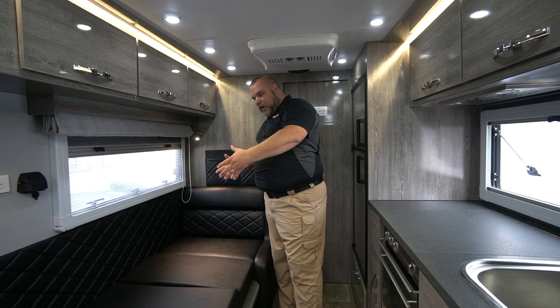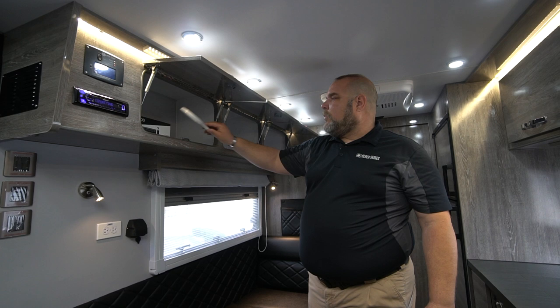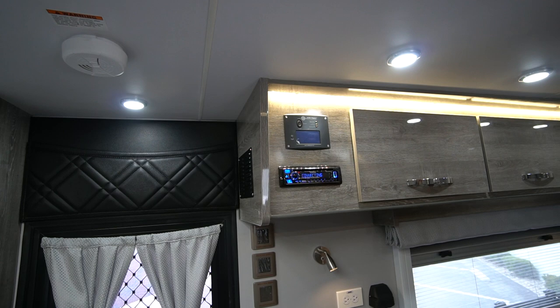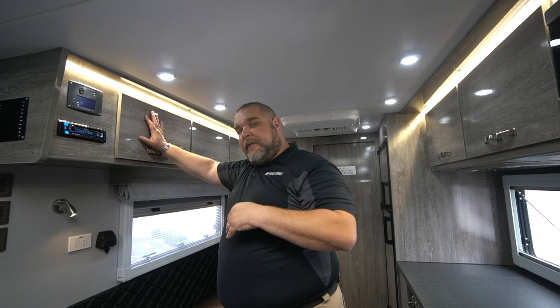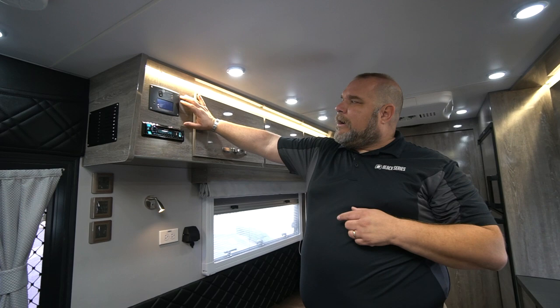On this side of the trailer, where our dinette is, we have more cabinetry with nice storage space. There's a filter remover for our water here and three nice-sized cabinets for food products or whatever you want to store. At the end of the cabinetry we have our radio, which drives our two interior speakers — one at the front and one at the back behind the air conditioner — as well as our outside speakers. The function to switch from inside to outside is controlled by the fade, either front-to-back or side-to-side fade.